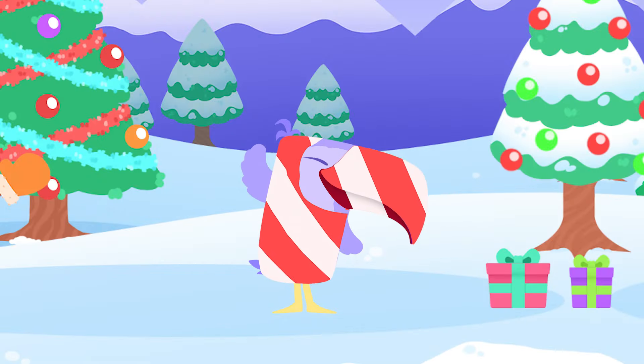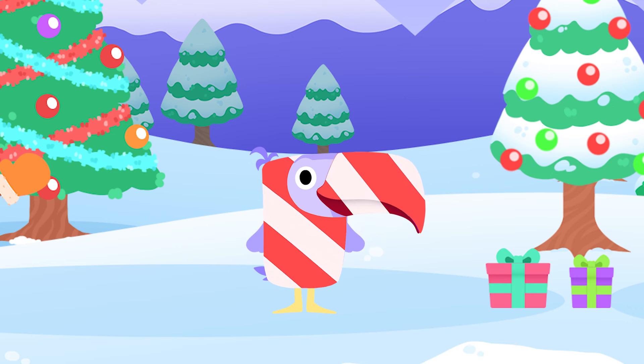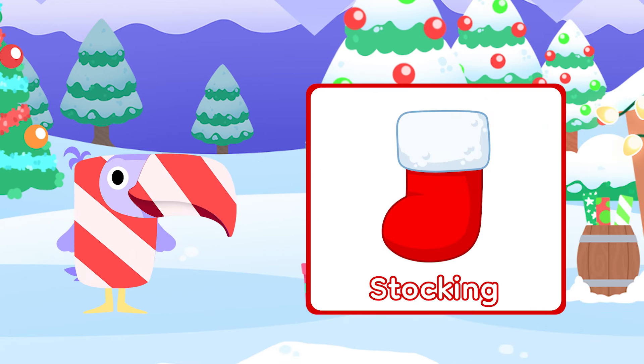Let's draw. Hello everyone, let's draw some Christmassy things together. What shall we draw first? How about a Christmas stocking?